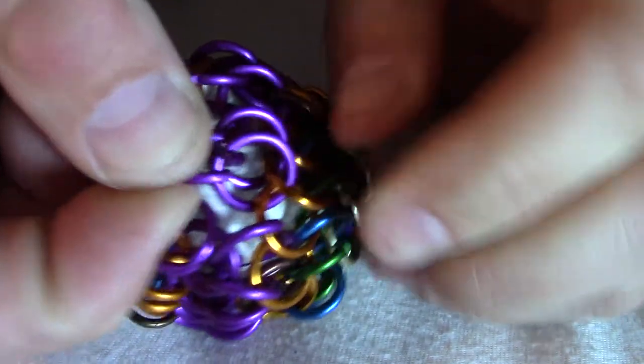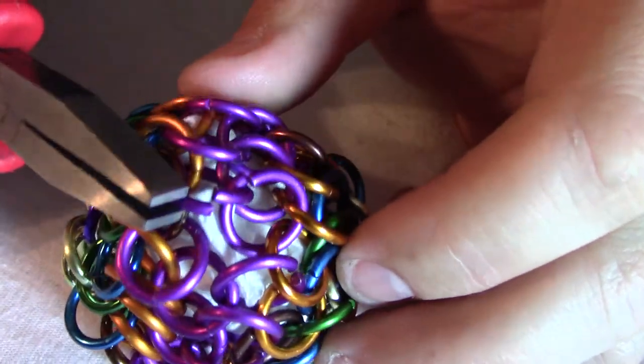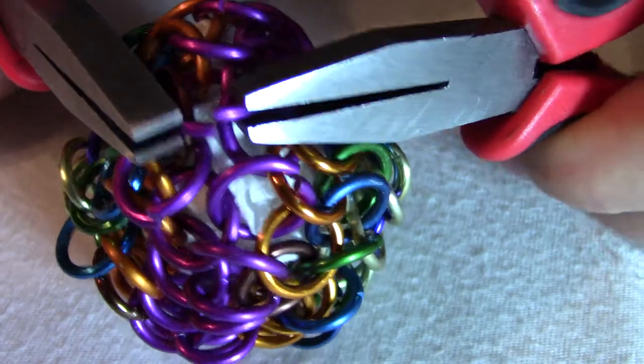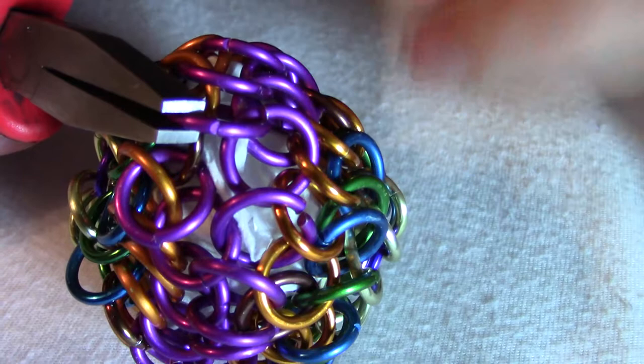There we go — got that one. I'm gonna close this one up because it has four other rings through it. Okay, that one's closed.